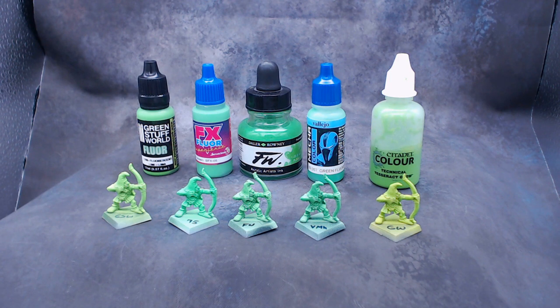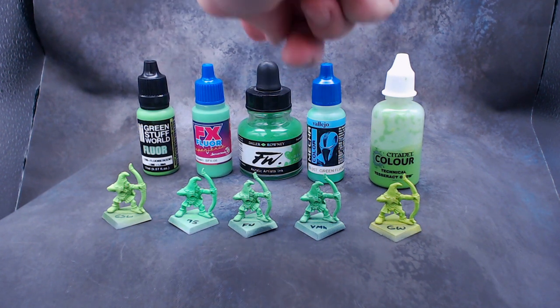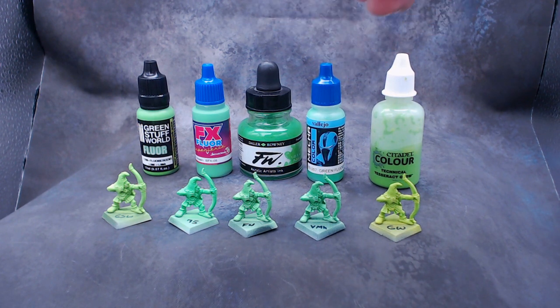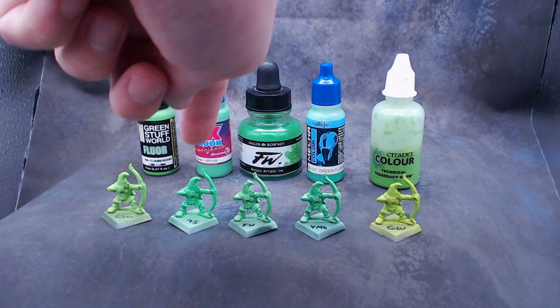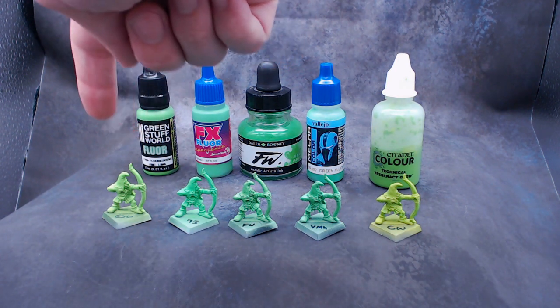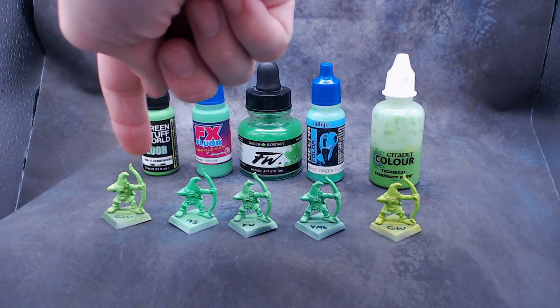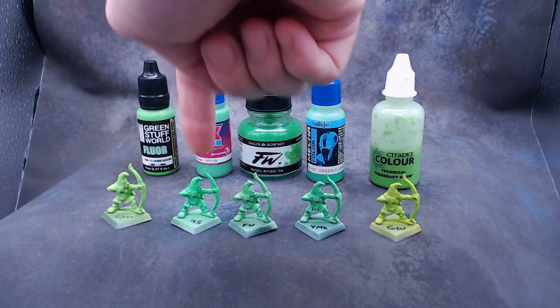Next up, we have our green colors: Green Stuff World Fluorescent Lime, Scale 75 Techno Green, Fluorescent Green from FW, Fluorescent Green from Vallejo Mecha Color, and Tesseract Glow by Citadel Color — I just put it in a dropper bottle. The screen is not showing well at all what these colors look like in person. The brightest one by far, if you're talking about a true green, is the Scale 75 — it is a very brilliant green. The Green Stuff World is also very, very bright, but it's more of a yellow-green. So for this one it depends what you're looking for: if you want yellow-green, go with Green Stuff World; if you want a true green, definitely the Scale 75.